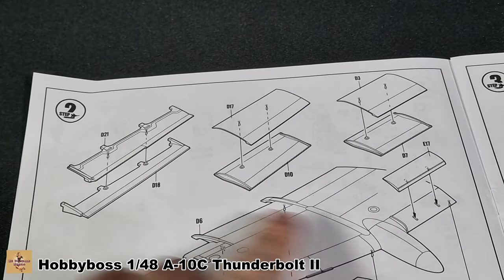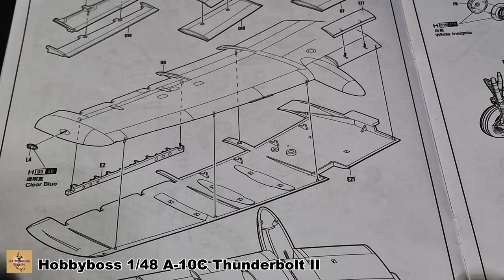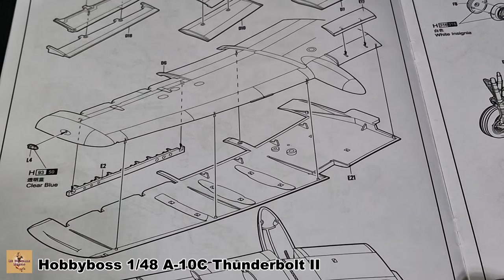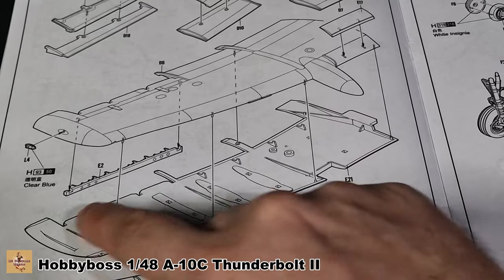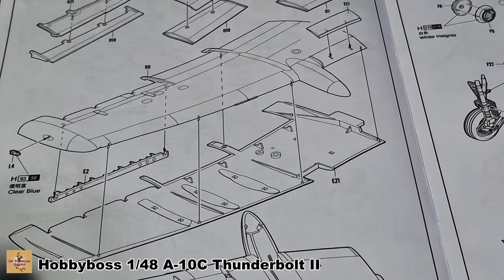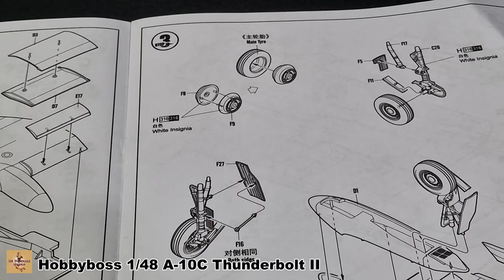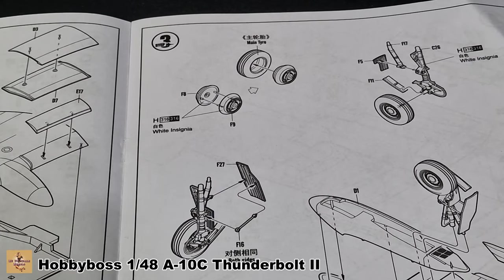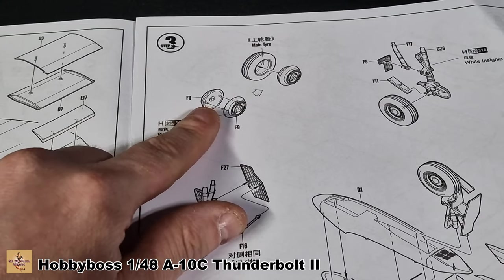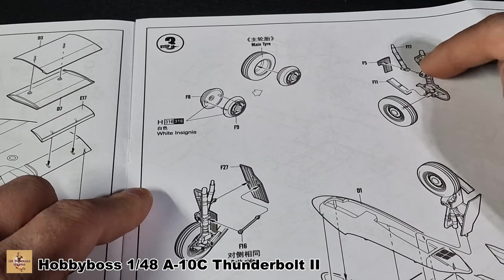The second part covers flaps, ailerons, and wing assembly — pretty simple, just two halves. There's a section for the internal part that displays the air brake, so if you have the flaps pointed downwards you'll see this and need to paint it. Left and right landing gear are covered here too. You get rubber tires, which I'm not a fan of, so I've replaced them with resin. Out of the kit you get two-piece wheels that pop into the tire.